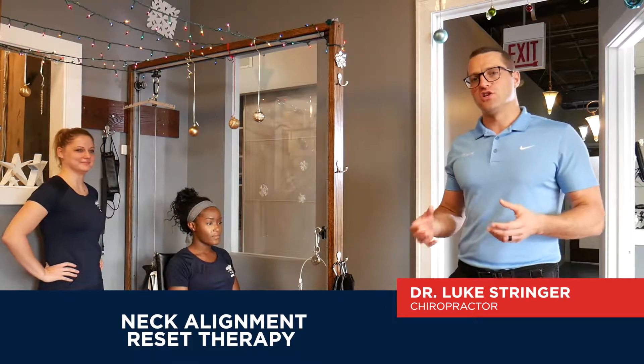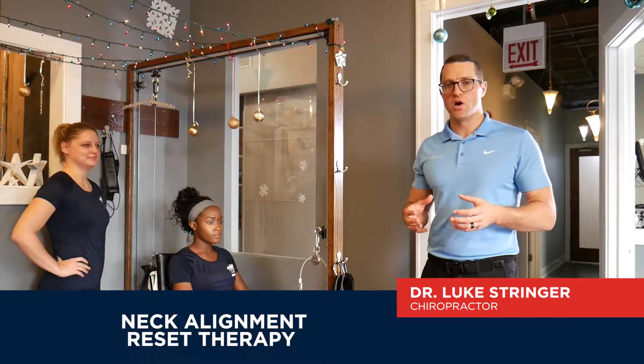If you've seen our other videos discussing neck pain, you've seen that the importance of a good neck curve and good posture is paramount, especially when we're discussing the health and integrity of the disc.